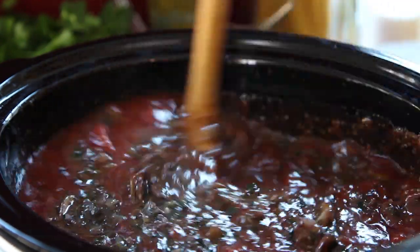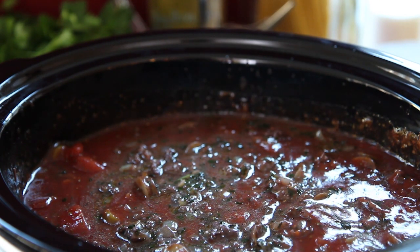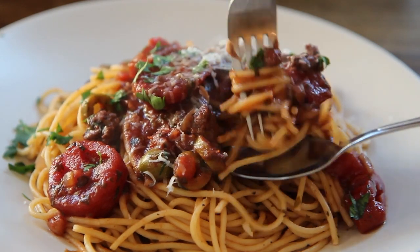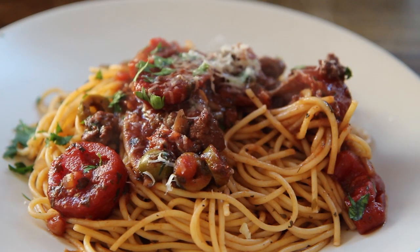The flavors of all the ingredients really do come together after a long slow cooking period. All Recipes member Mama Cookies comments that this is the best spaghetti sauce she's ever cooked, and well worth all the effort.